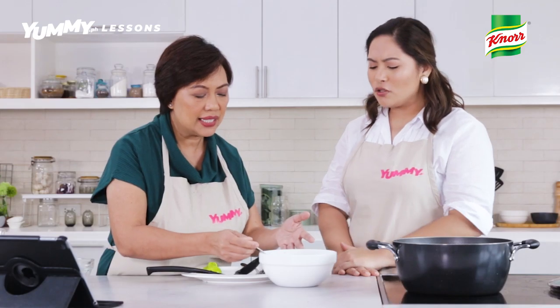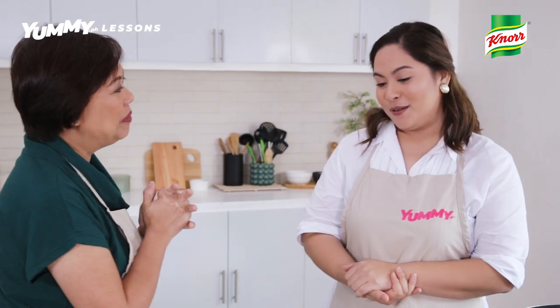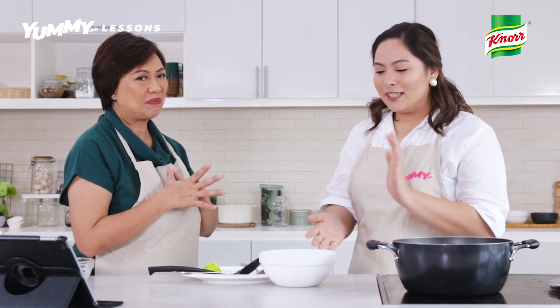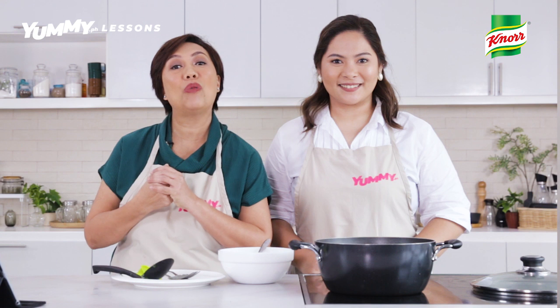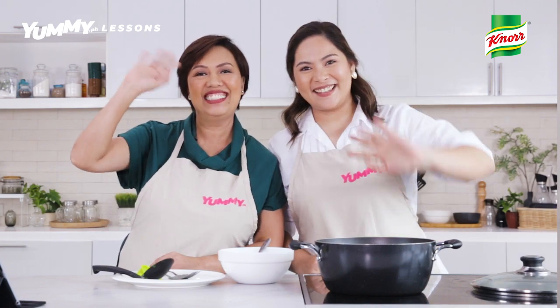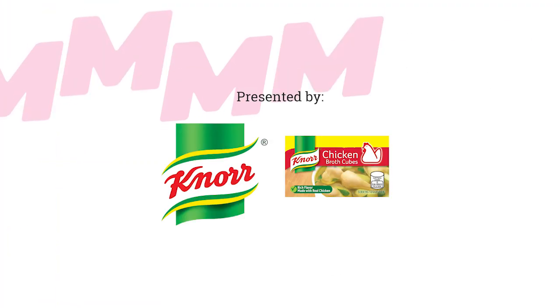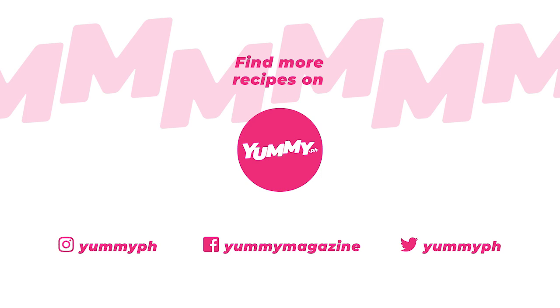Patitikman ko din — tikman nyo. Ang sarap! Thank you very much. Have you had fun today? I had so much fun. So are you ready na to share the recipe to your family? Yes, especially this chicken tinola — may Noor Chicken Cube. Thank you so much. We hope you enjoyed this episode. And if you want to see and cook more easy recipes like this one, visit yummy.ph or hit the subscribe button on YouTube to find our best recipes online. See you next time! Bye!